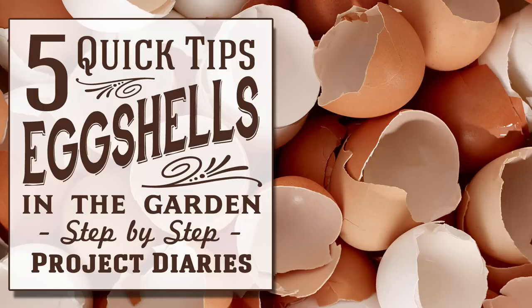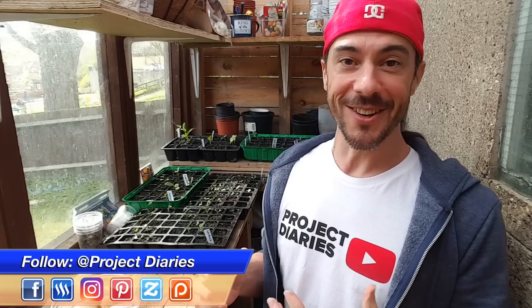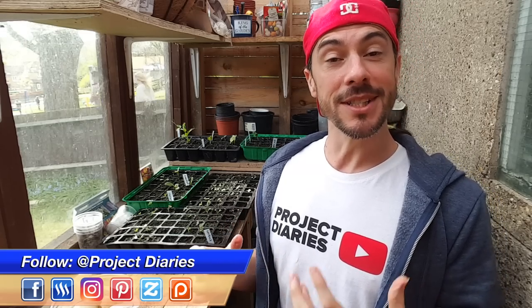In today's project diary I will show you five quick tips on how to use eggshells in the garden. Hi guys and welcome to Project Diaries. Today's video I want to continue the series of fertilisers and feeds — if you haven't seen those videos already you can see the playlist on the screen now, so go and check those out later. Today's video is going to be about eggshells.